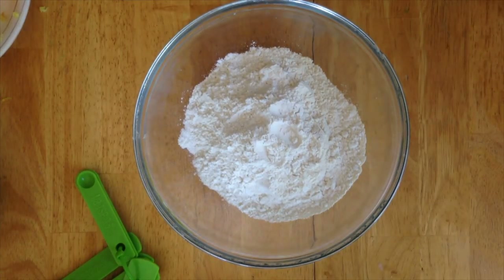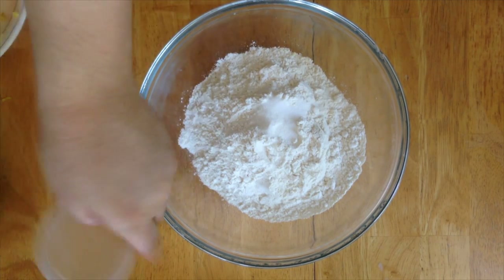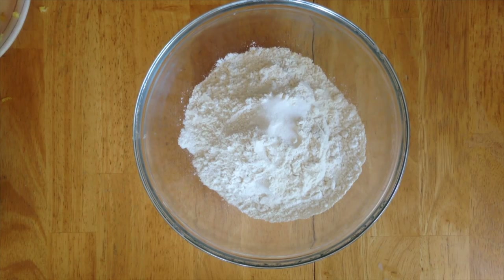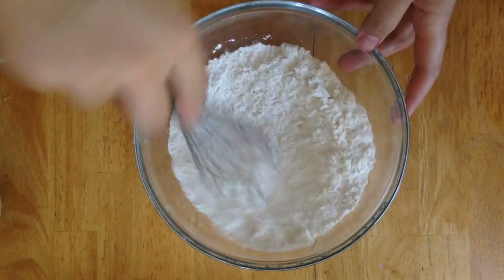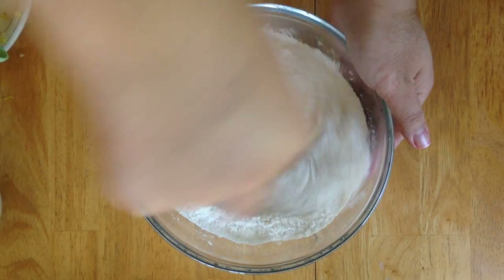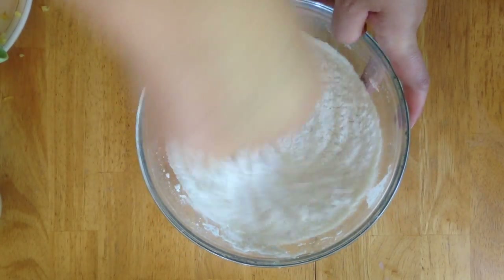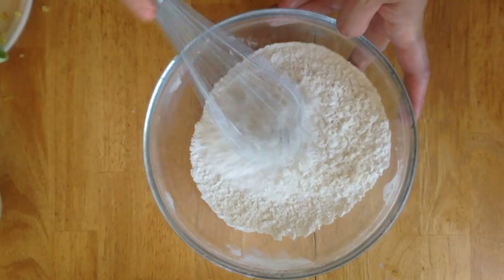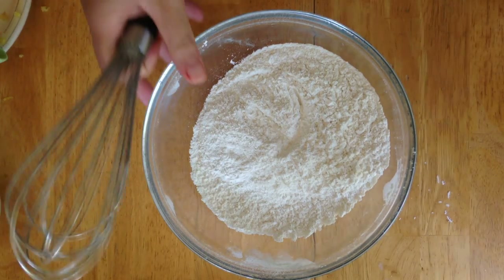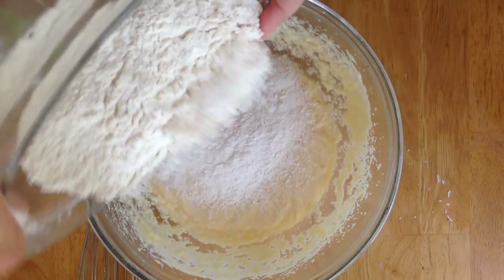Set the wet mixture to the side and work quickly. In another bowl, add your all-purpose flour, baking powder, and some salt. Using a whisk, whisk this together — or you can sift it, which would be even better. Make sure you have no clumps and that everything is mixed up really nicely.